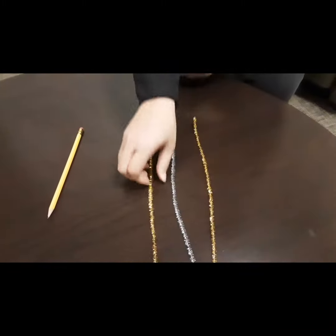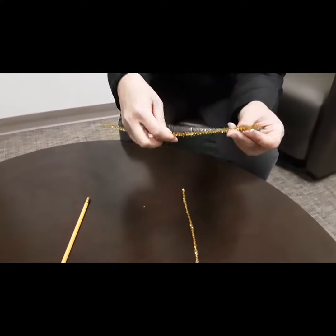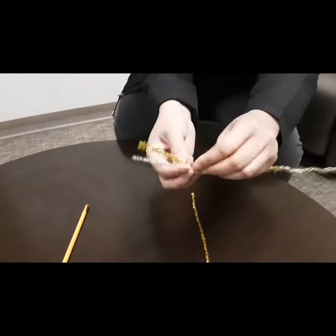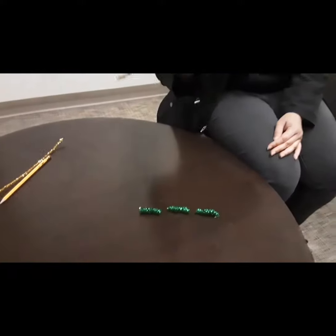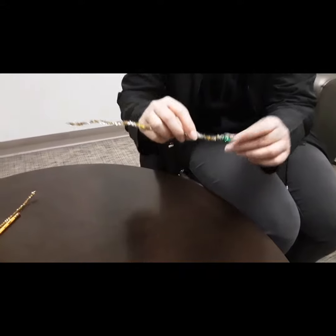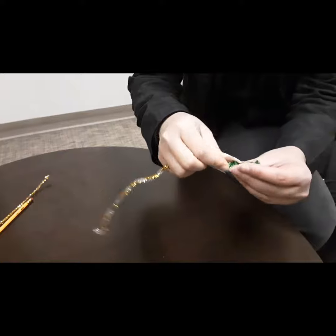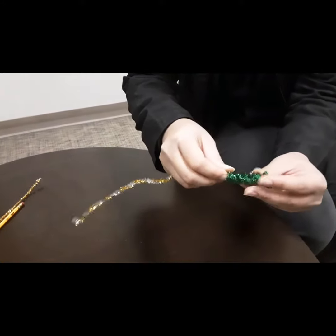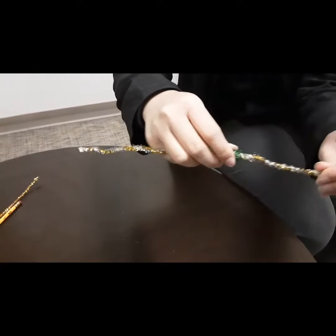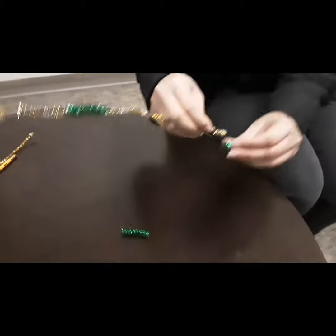I'm going to take a gold pipe cleaner and a silver pipe cleaner and wrap them around each other. Then I'm going to take the gold and silver pipe cleaner and insert it into each of the three green pipe cleaners that I just wrapped.